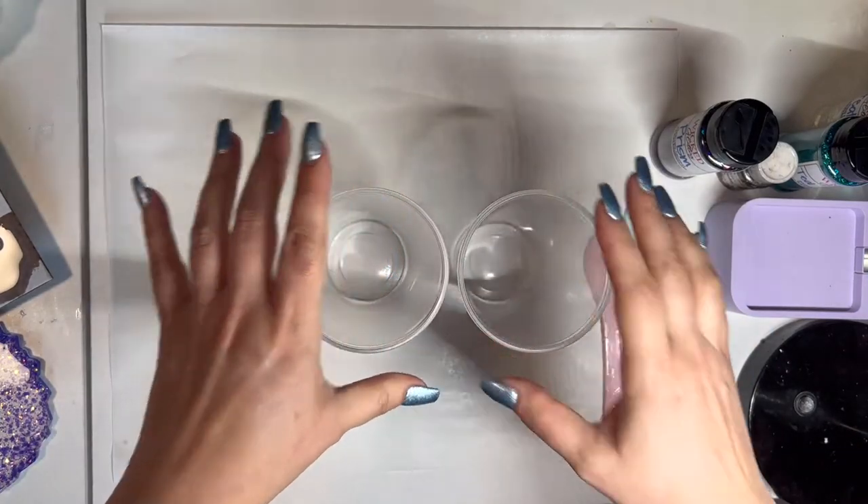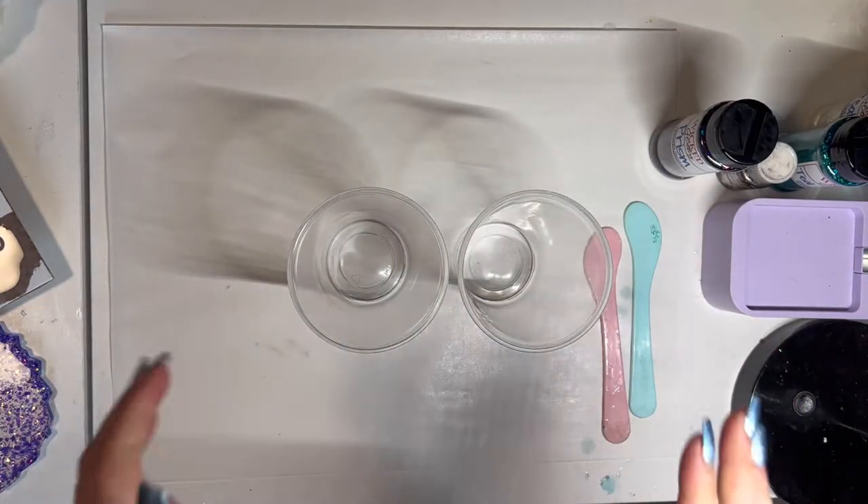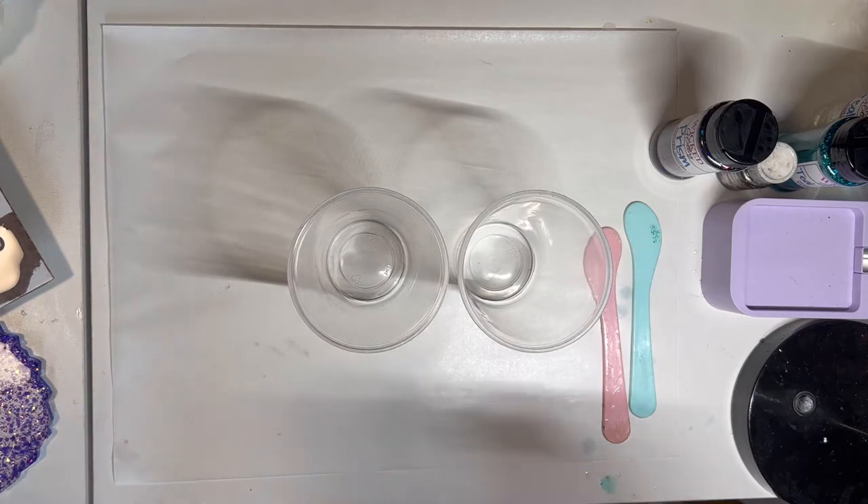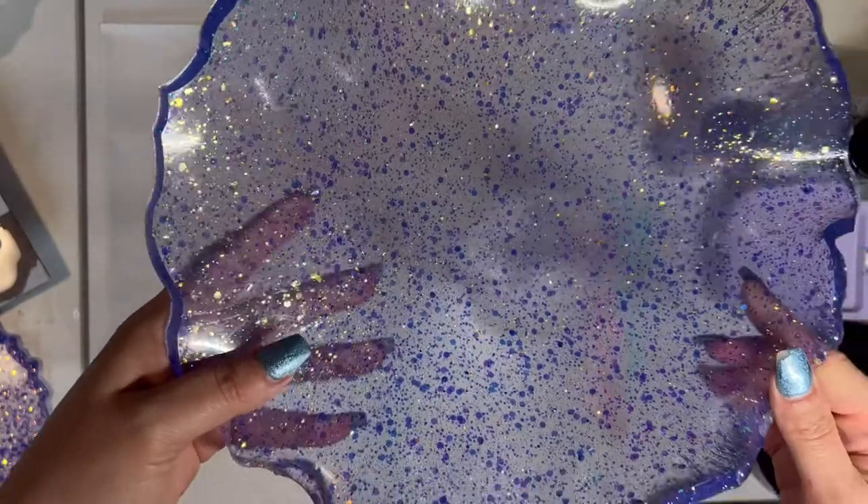Hello and welcome back to my channel. I know it's been a hot minute since I posted a video, so I apologize — things have been absolutely crazy around here. But today I am making a resin bowl.